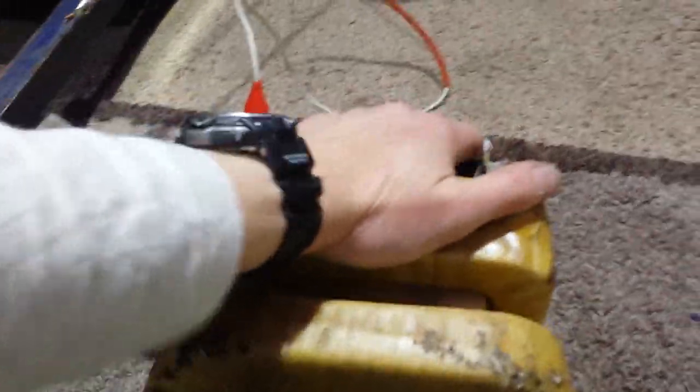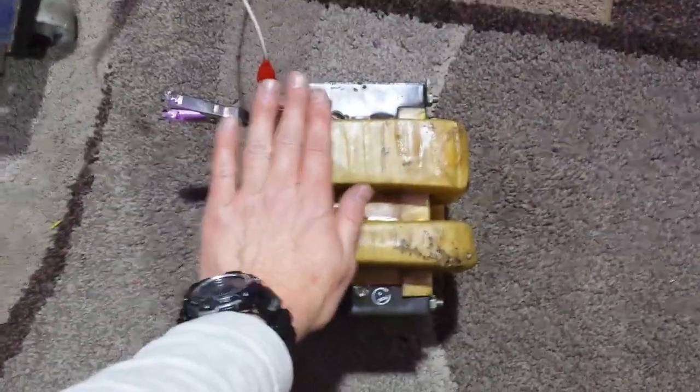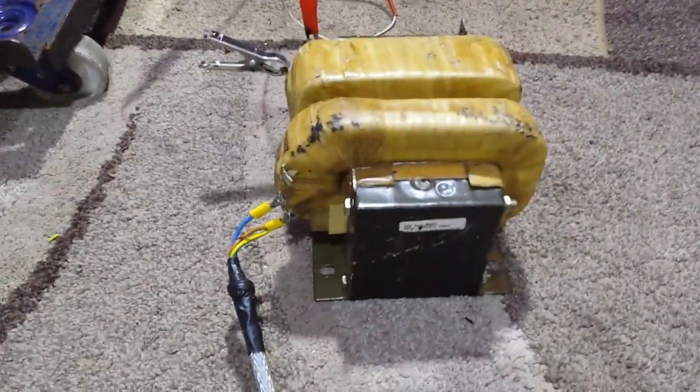Yes, guys, secondary freezing cold, core — the iron core — freezing cold. But there's my hand; that'll just give you a reason of how big this thing is. It's very big. I wish I had a normal MOT just to hold next to it — it'd be like a dwarf against a seven-foot man. It's like four times the size of a regular MOT.